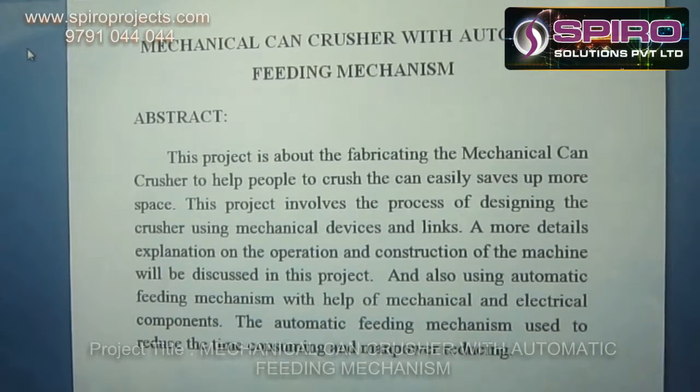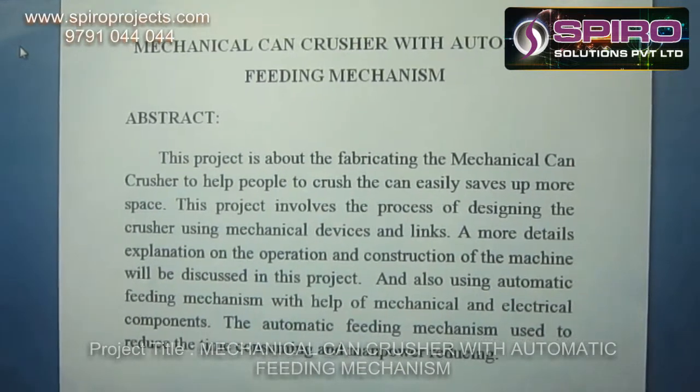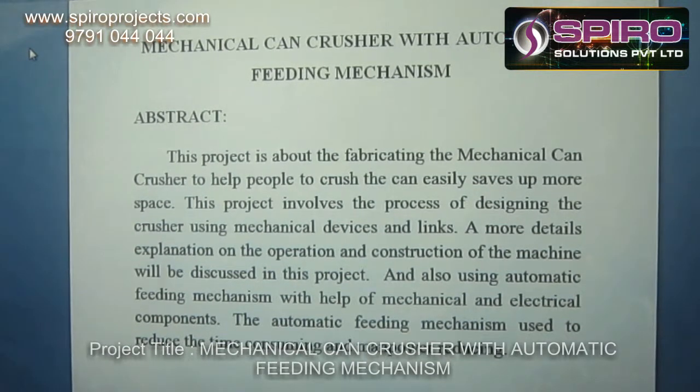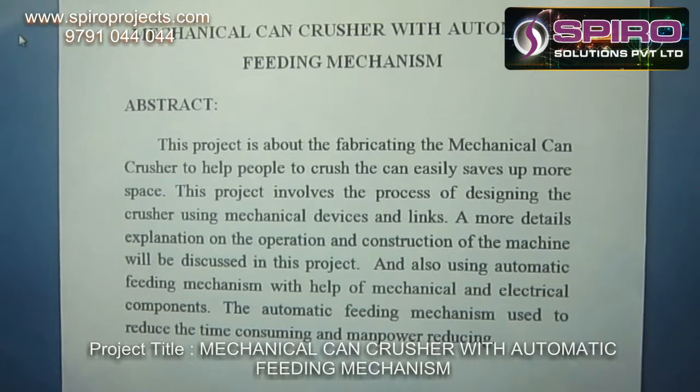The project involves the process of designing a can crusher using mechanical devices and links. This project is combined with both mechanical and electronic instruments. Also, the automatic feeding mechanism is used to reduce time consumption and manpower.